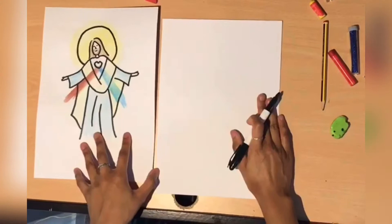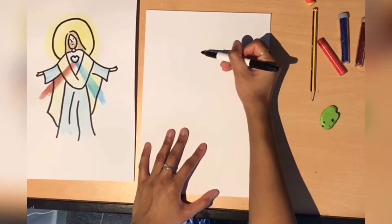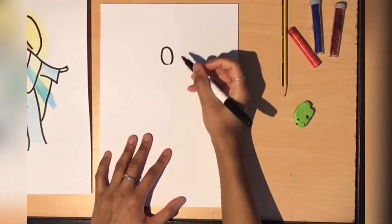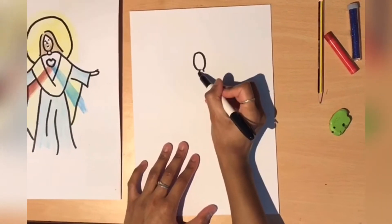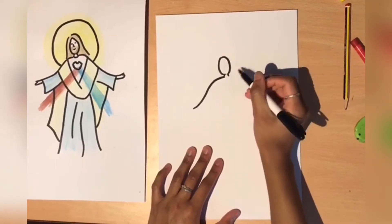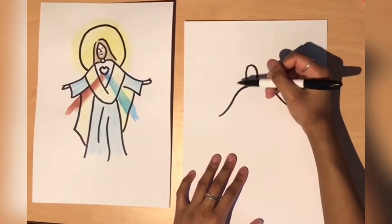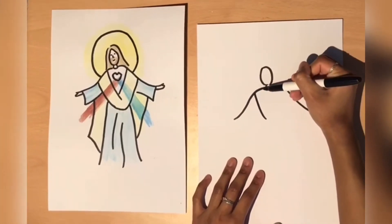This is just a marker pen that I found. So the first thing I'm going to do is draw the face of Jesus — just a circle like this. Next, we're going to draw his neck with two lines here. And we're going to move on to the arms of Jesus, just a curved line like this, showing his arms. Now we're going to draw the robe which he is wearing — just two lines like this.